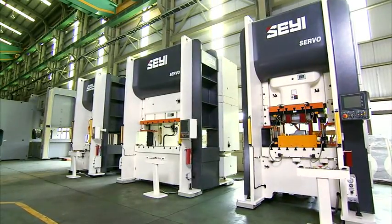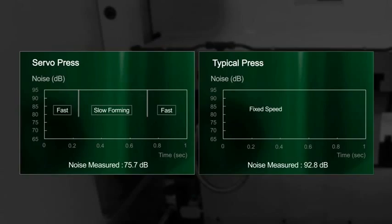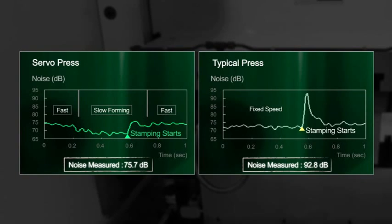With the servo press, you also benefit your working environment, as there is a significant reduction in noise produced once the flywheel is removed, of up to 20 decibels.